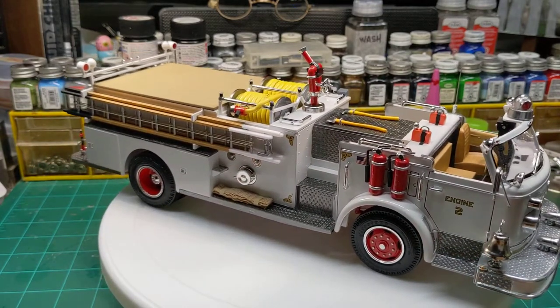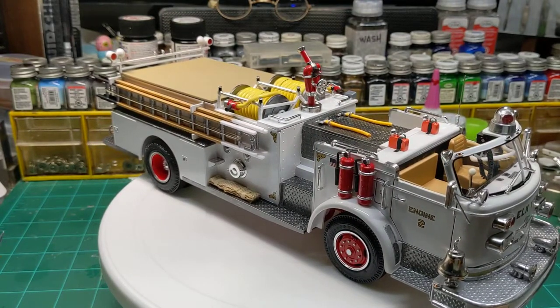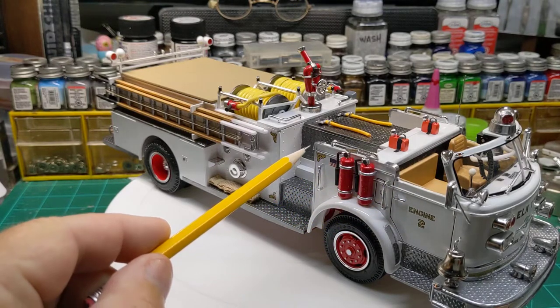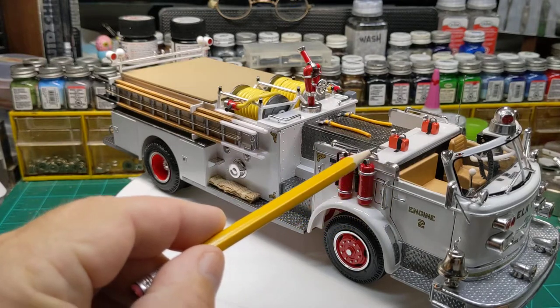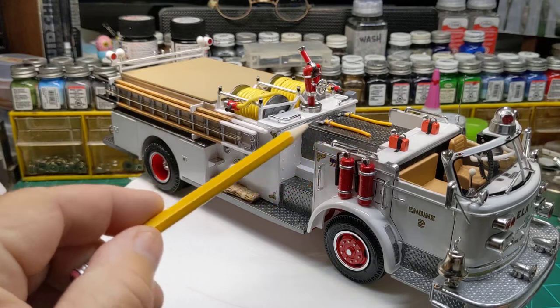This one was a challenge because I had to do a little bit of research on the internet for the open cab. Some guys will just cut it straight across. This one, the open cab was actually raised up in the back a little bit. It had some chrome accents on it and a grab handle.